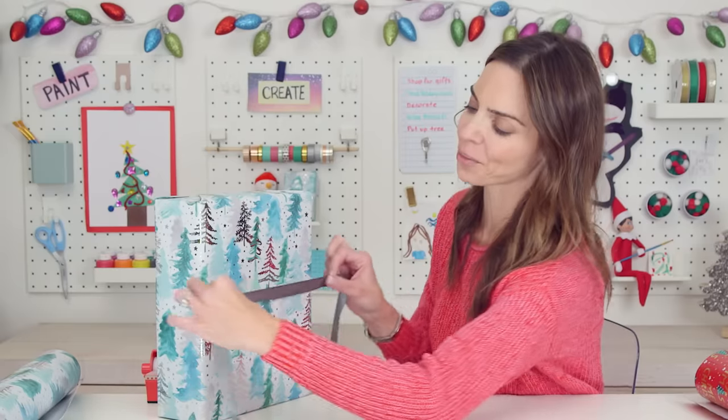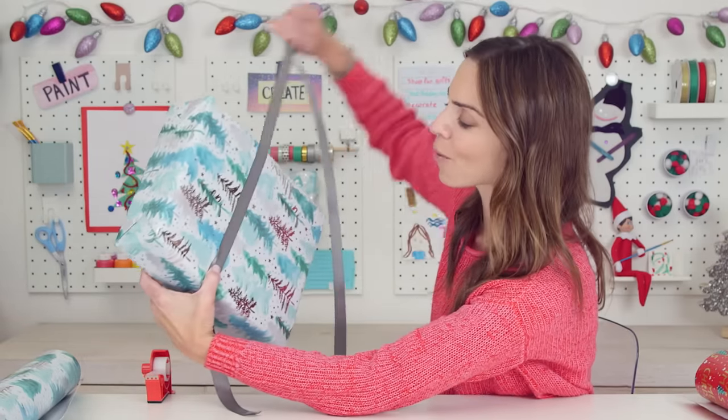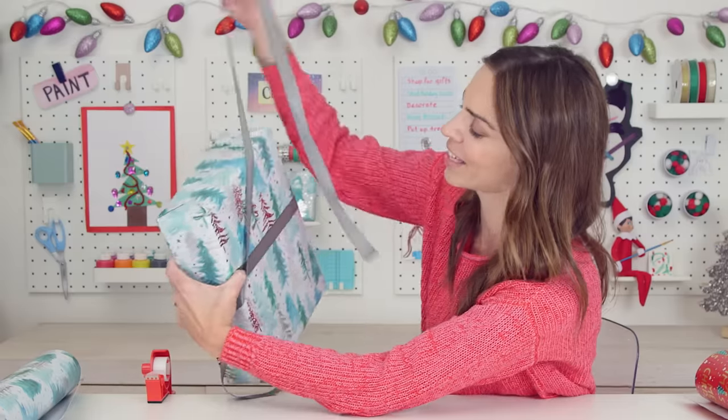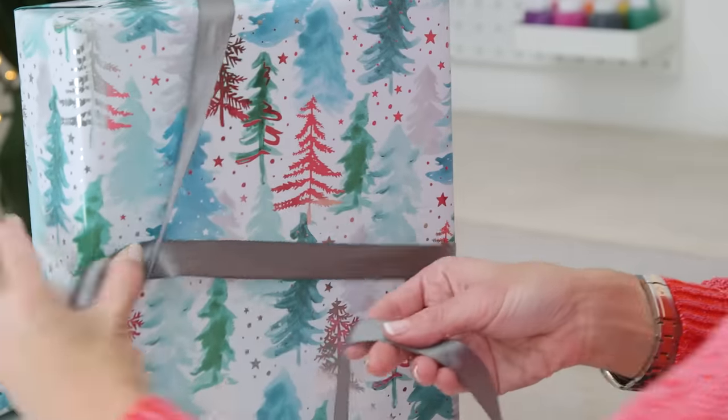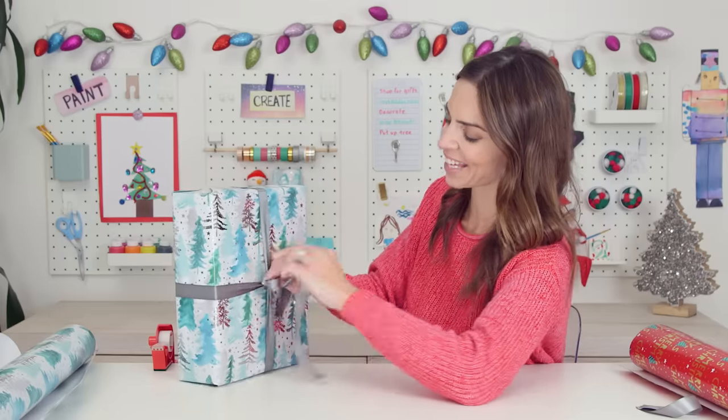This is way easier. We're just going to hold it with our finger with a little slack. I am going to go around the box, under my hand, over the box. Now slide that in, loop it through, tie the bow.